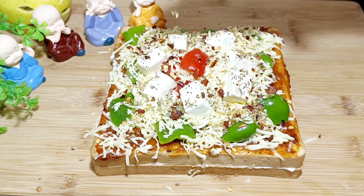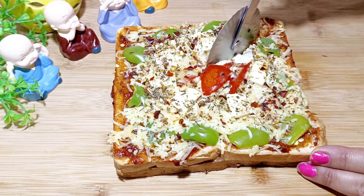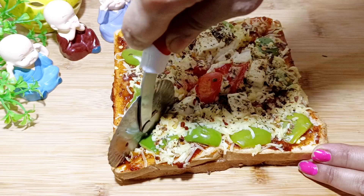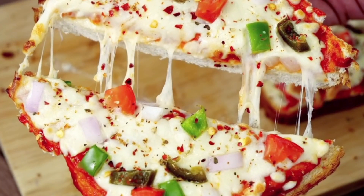Today I'm going to bring you bread and cheese pizza. I'm using this bread and cheese. This is a cheesy pizza. See the video until the end.